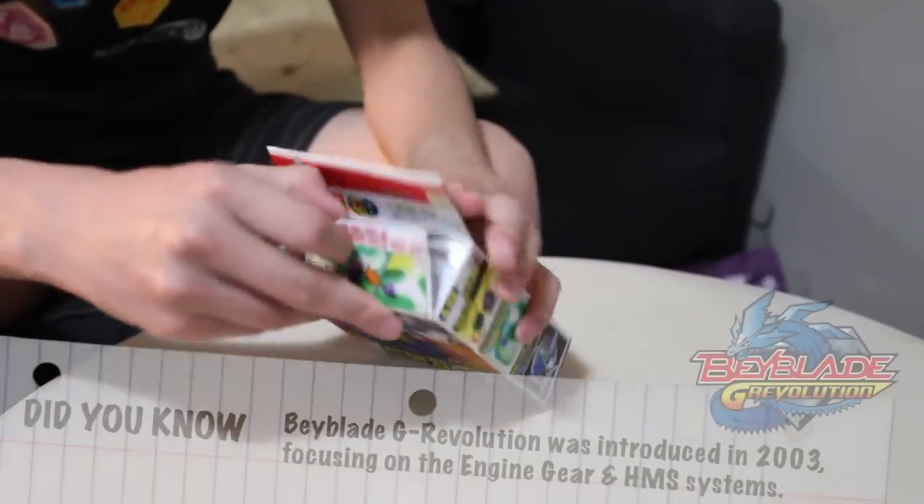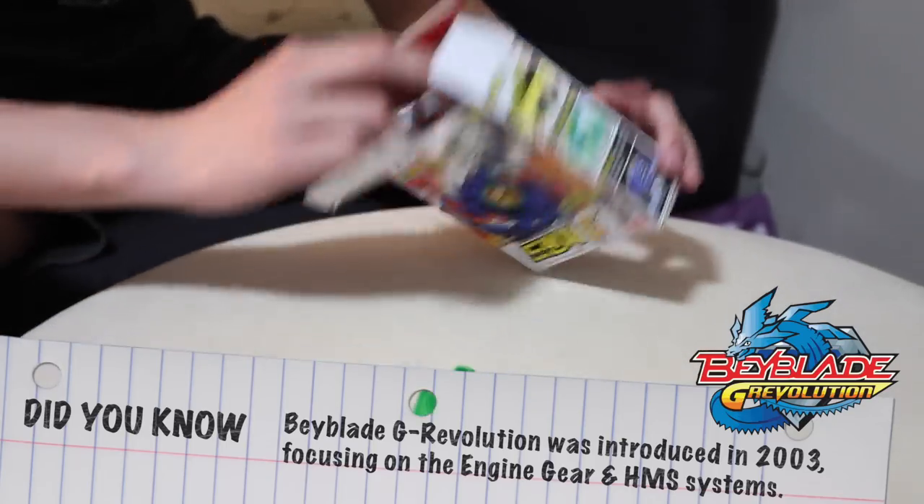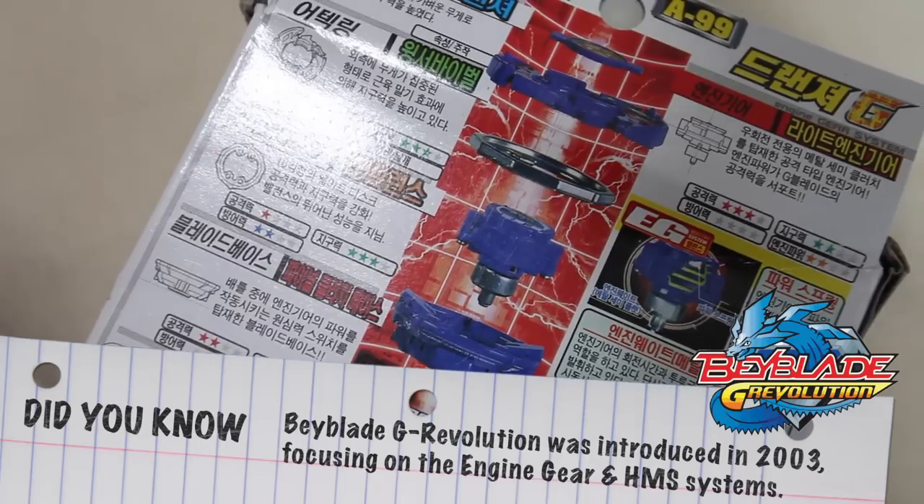Let's open it up. So this is the Korean version, the Sonokong version of the Beyblade, and this is going to be a right spin Beyblade.